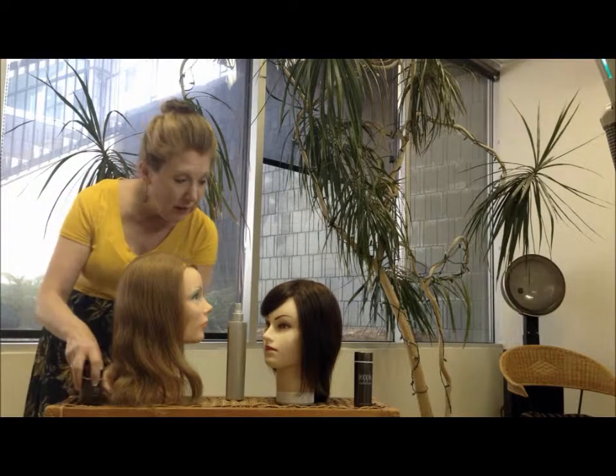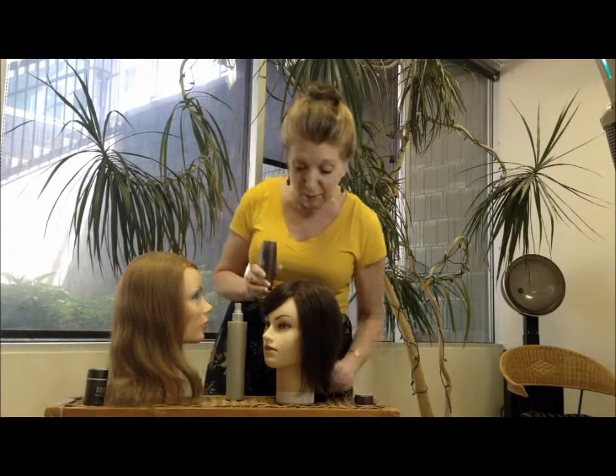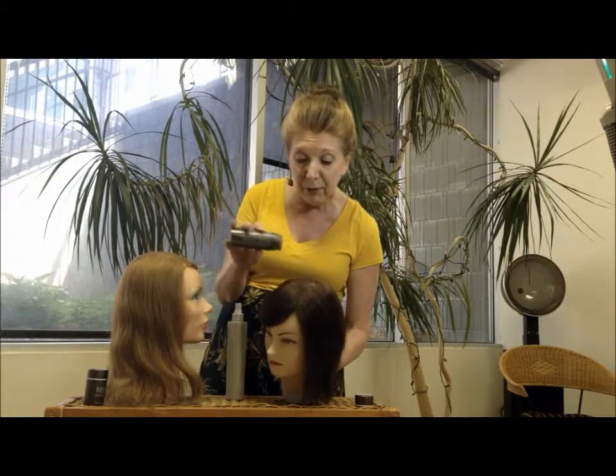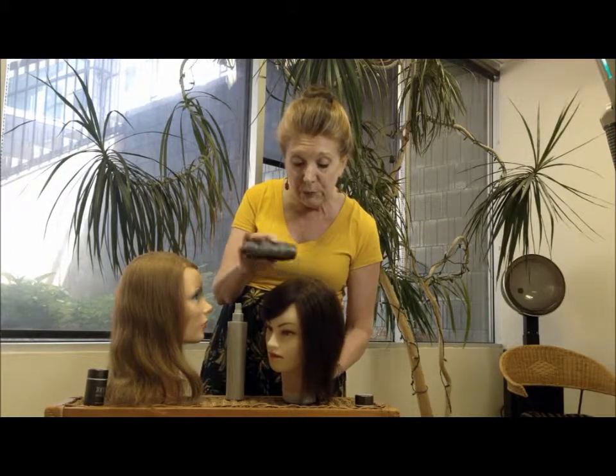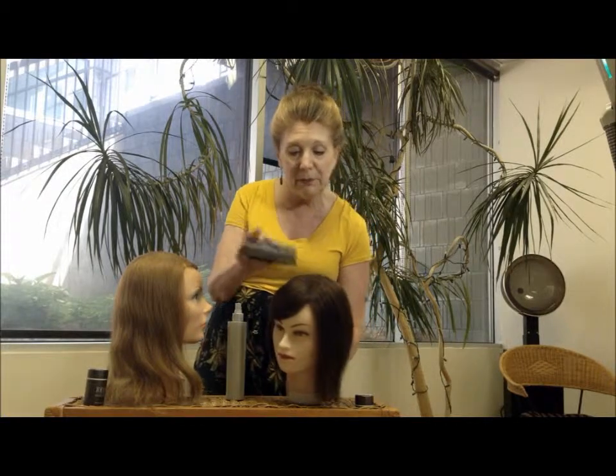Now I'm going to show you on the other mannequin. She doesn't necessarily want to wear a part, but she's got some bare areas. I'm using dark brown on her — just sprinkling. It just comes out like a salt shaker. Very simple to use.